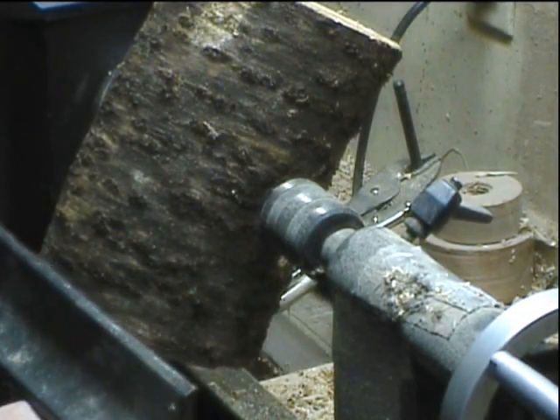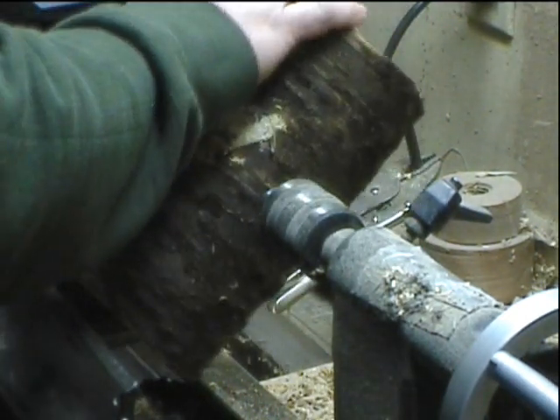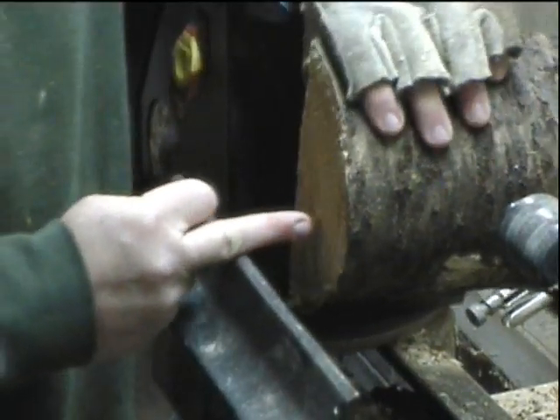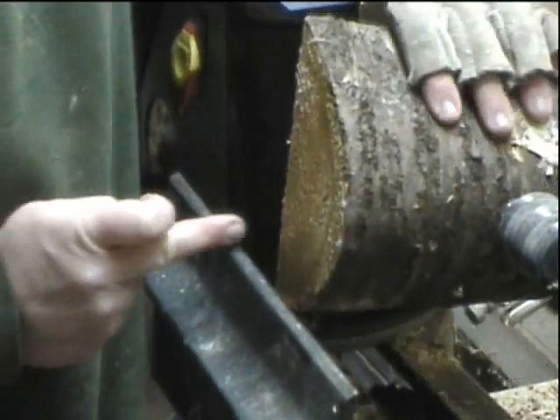Here it's about to just tap on the rest a bit, so move the rest, make sure it clears, and then I bring up a fancy measuring device to make sure I'm pretty close to center, and that looks pretty good.